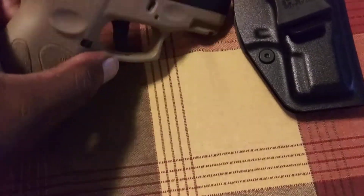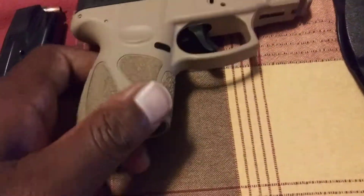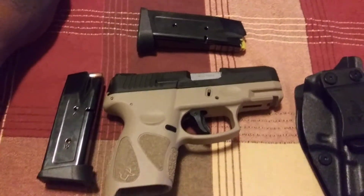The gun is unloaded, by the way — the weapon is not loaded at all. We're just showing this off for a quick video before I get rid of it. The reason why I'm getting rid of this gun —